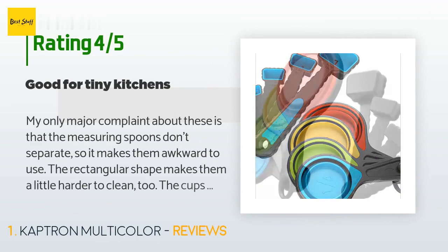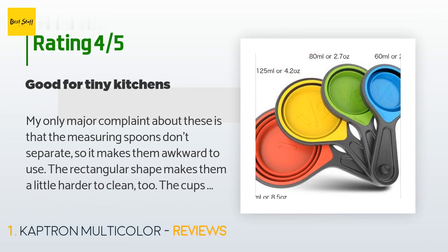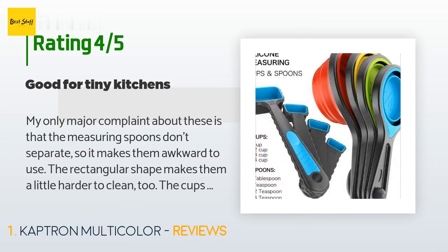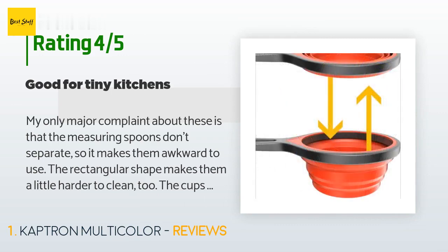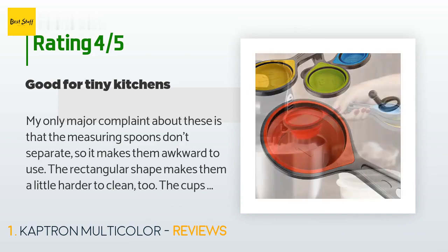There are 952 customer reviews with an average rating of 4.7 stars. A customer said: 'My only major complaint about these is that the measuring spoons don't separate, so it makes them awkward to use. The rectangular shape makes them a little harder to clean too. The cups are a bit easier to use and clean than the spoons. I bought these because I only have one drawer in my tiny kitchen, so saving space is crucial. Overall, I'm satisfied with them.'